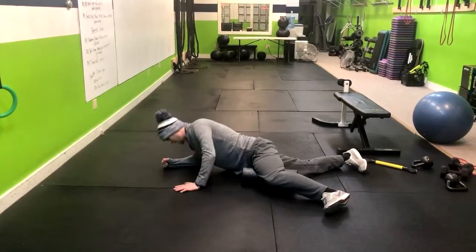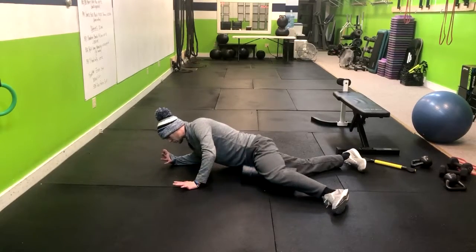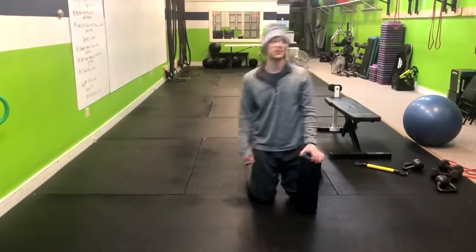Make sure you're not extending through your back — keep that back neutral. Inhale here, and then exhale as you move the foam roller closer to your groin. That's how you do the adductor foam roll.